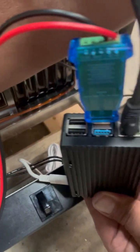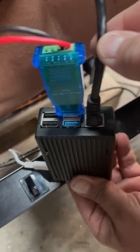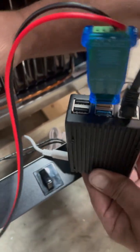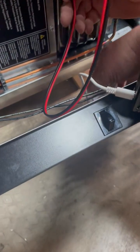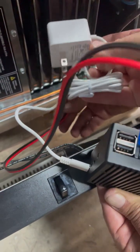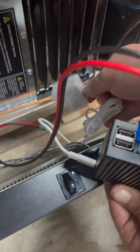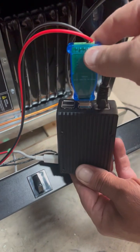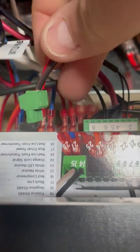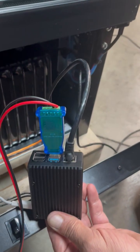Then you take your internet connection and run it through the bottom of the machine, out the back, along with your power cord for the Raspberry Pi, and plug those two in on the back side. So again: Raspberry Pi, this is the adapter we're sending, with the cable that then gets connected right here.